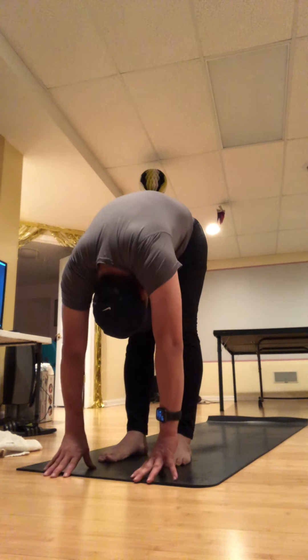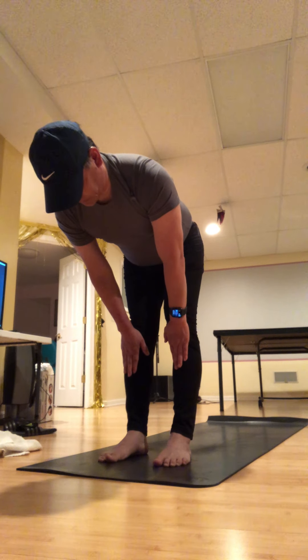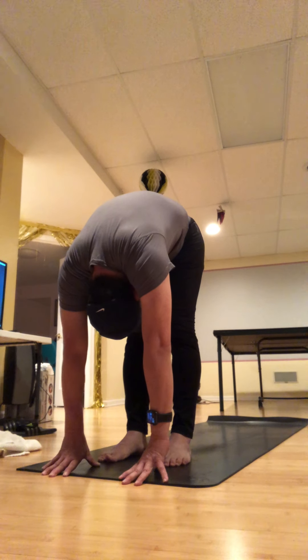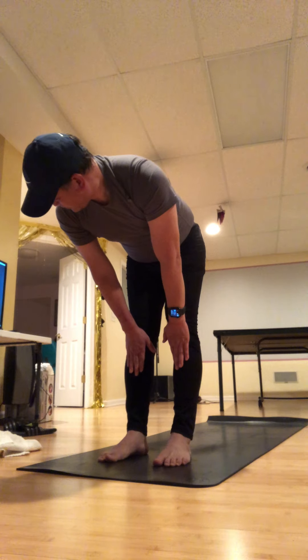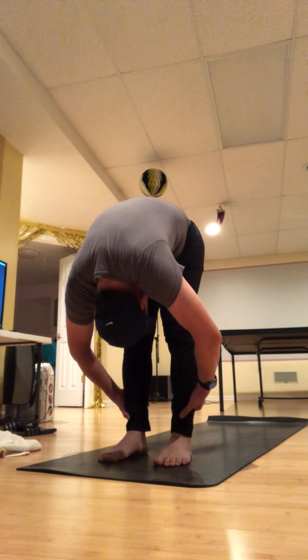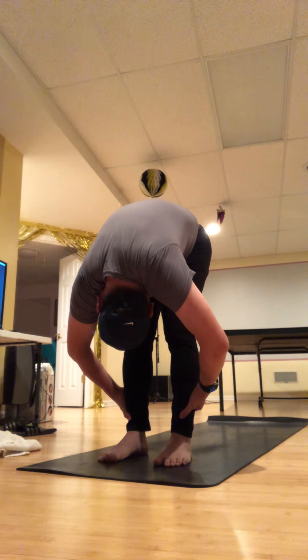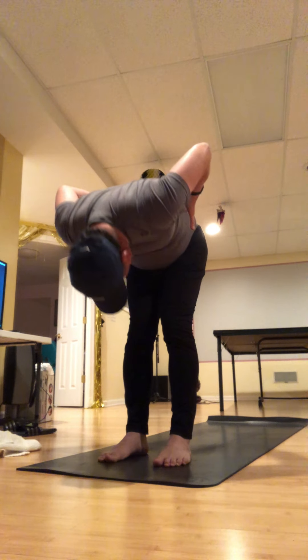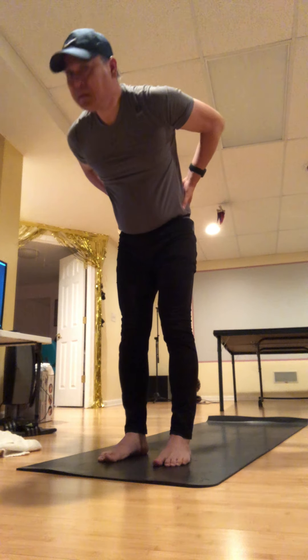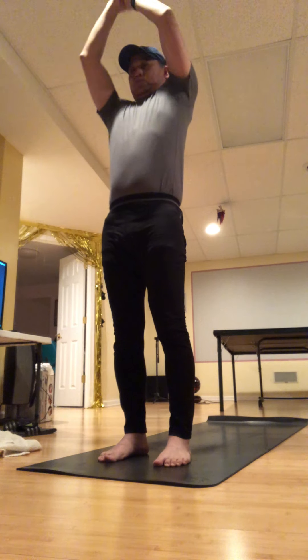Exhale, dive over your legs. Two more times — inhale lengthen, exhale fold the upper body. Inhale lift and lengthen, exhale and fold. Bend your knees a little or a lot, take your hands to your hips, exhale and roll all the way up. Reach your fingertips high, then palms together, close your eyes.